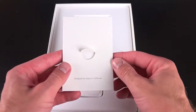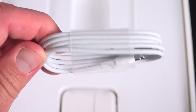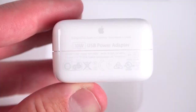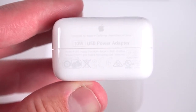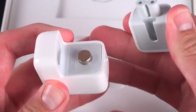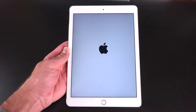In terms of accessories, we have our literature packet which includes a quick start guide, regulatory information, and Apple stickers. Behind that, we'll find the Lightning to USB cable for charging and syncing. We also have a 10-watt power adapter — smaller than the 12-watt that ships with the iPad Air — because this has a 15% smaller battery than last year. But because of the A8X chip being more power efficient, they've retained the same battery life. Let's boot up the iPad Air 2.